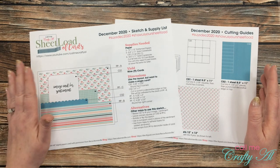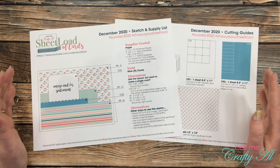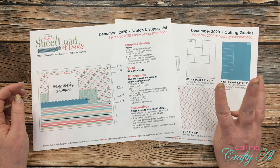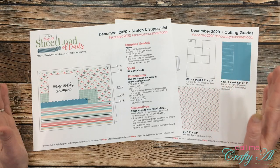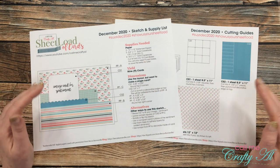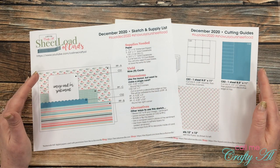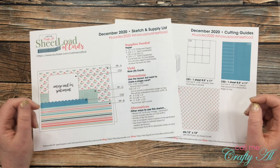For December, if you follow the sketch and supply list and the cutting guides, you will yield nine cards. You'll need three 12x12 pattern papers, two colored cardstocks, and then card bases. You'll need nine total card bases, but if you're going to go ahead and cut down your cardstocks, you'll need five sheets, and then you'll have that one card left over for a later project.